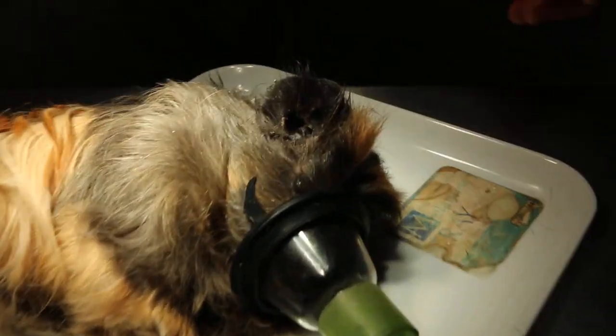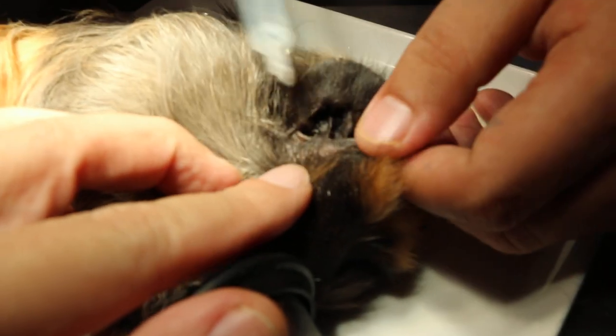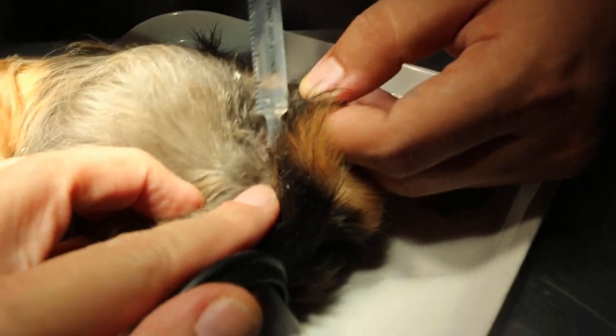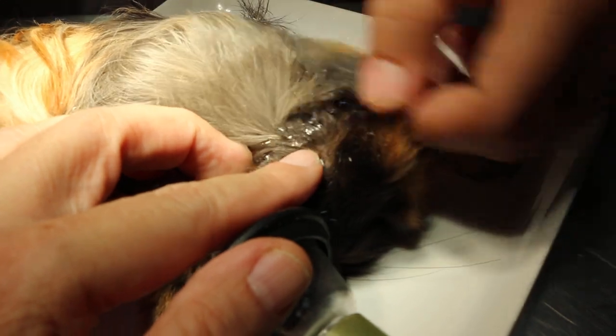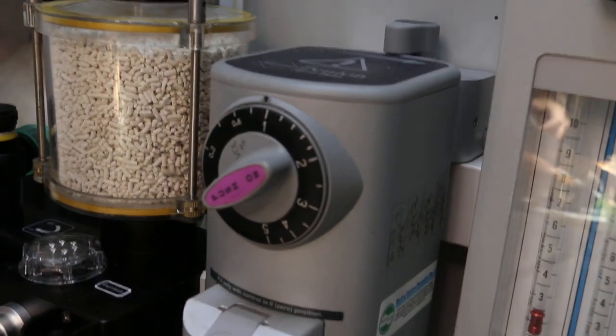We're getting clippers here to shave more hair. Then we do the ear irrigation. We're giving it some gas — 1.5%, 1% isoflurane gas.